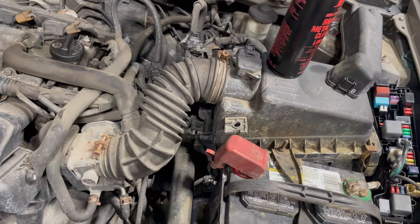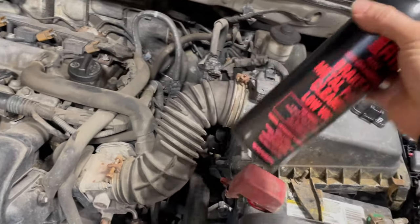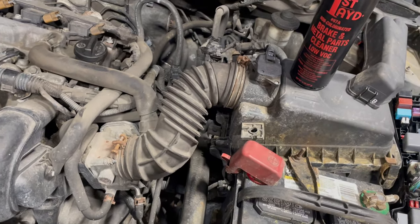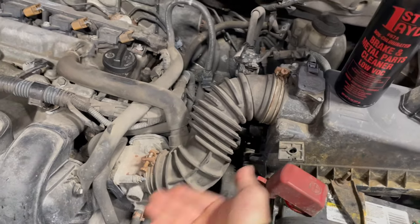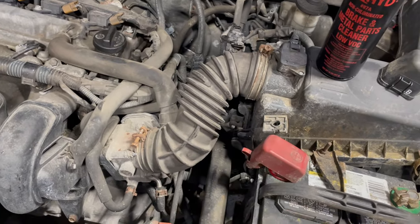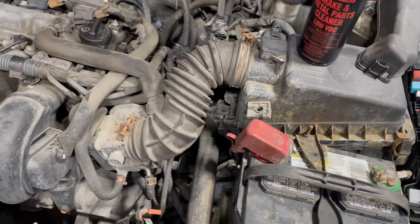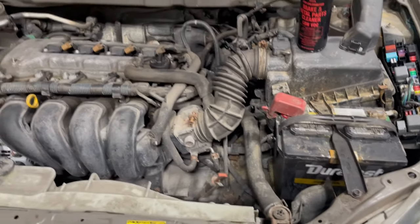So take a can of brake cleaner, open this up, and have somebody inside with the key on and engine off hit the gas pedal. That'll open up the butterfly in the throttle body, and then clean the plate — top, bottom, all around the throttle body. Then put everything back together and start it up, and that should take care of your problem.